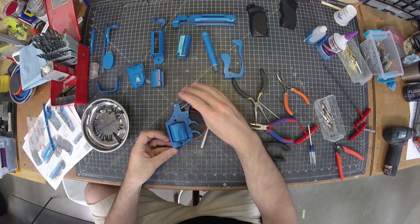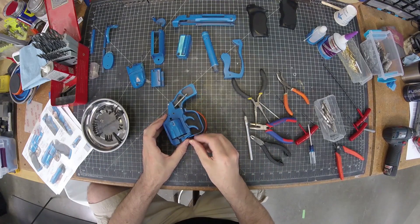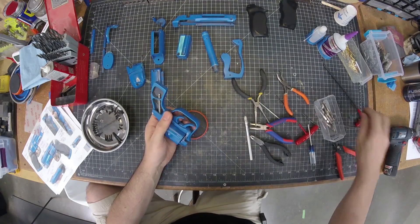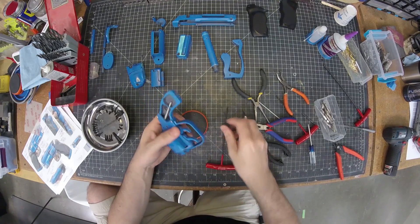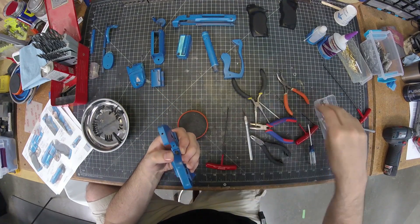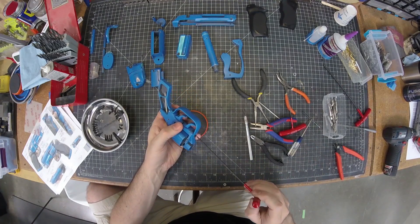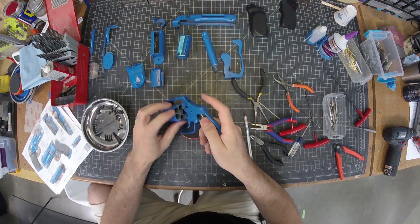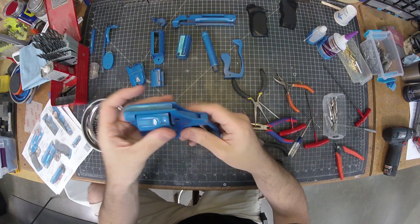To attach it, that goes in there. The trigger guard goes over it and in this case I'm taking an M3x15 — that's what's going to hold that all together. Then an M3x8 cap goes in here to put it all together. Now when this gets pushed in it will lock closed and won't pop open.